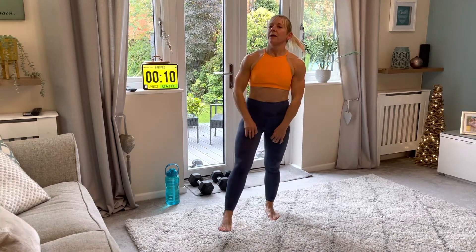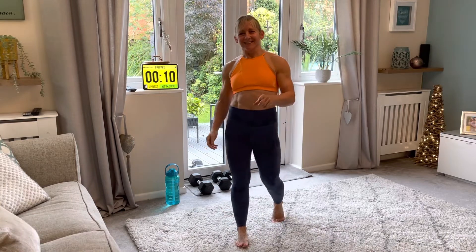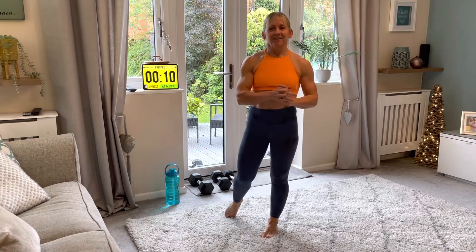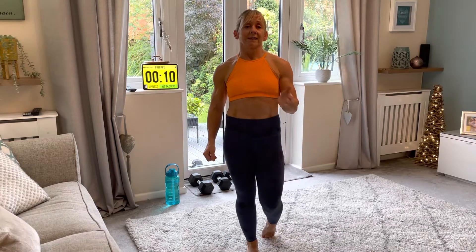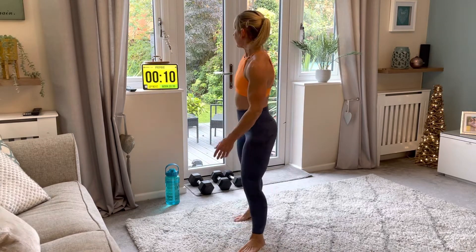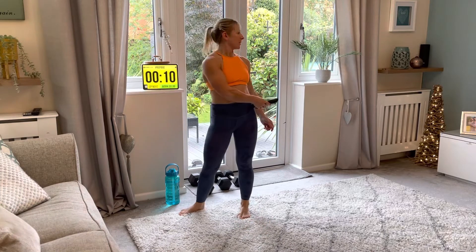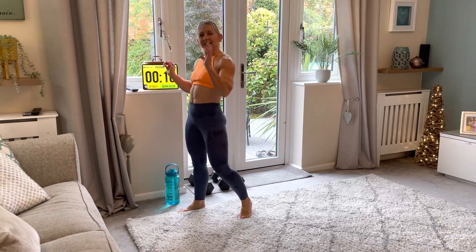Okay, we have 30 seconds on, 15 seconds off. Rest when you need to, make sure you've got some water, go at your own pace. Use any weight you like as long as you can perform each exercise with good form within the 30 seconds. If you need to drop the weight halfway through, do so. Are we ready? Let's get started.